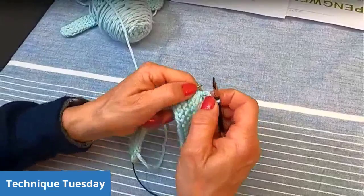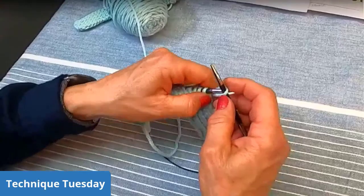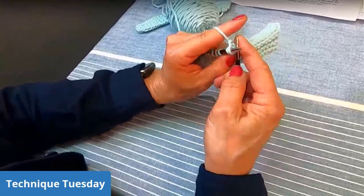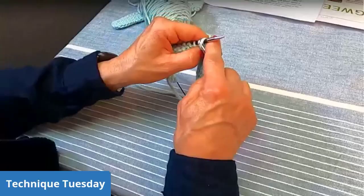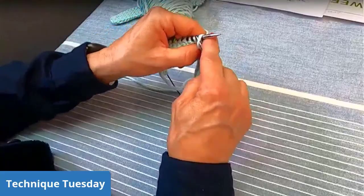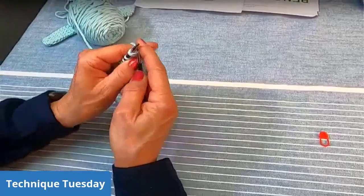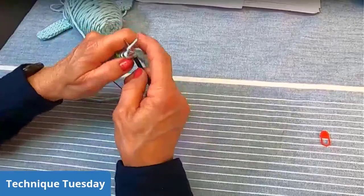So this first one is the Icelandic bind off. You start by knitting one stitch, then you slip that stitch back onto the left hand needle. Then you knit into that second stitch. You do that all the way across — knitting into the second stitch. Once you get the rhythm of the Icelandic bind off it is very easy to do. I just really like it for garter stitch because the edge looks so nice and matches so well with garter stitch.